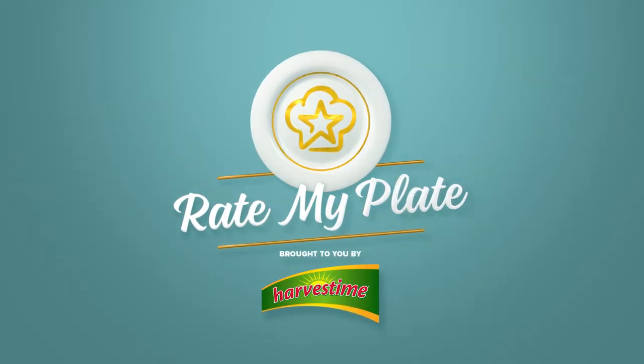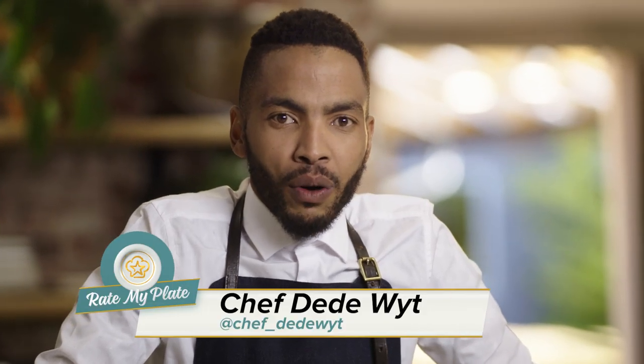I'm Chef Daddy from Rate My Plates on Mzansi Magic. For your hearty harvest time tip today, we're making cornbread.